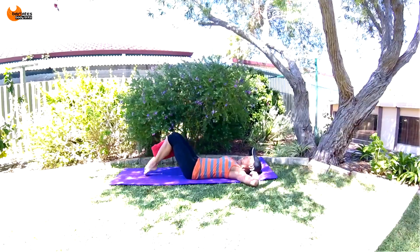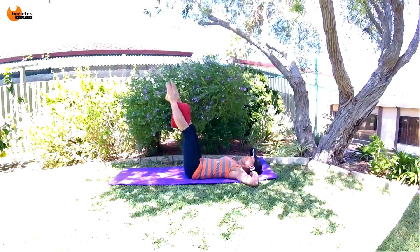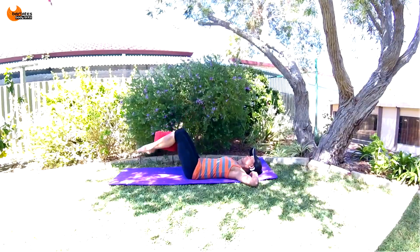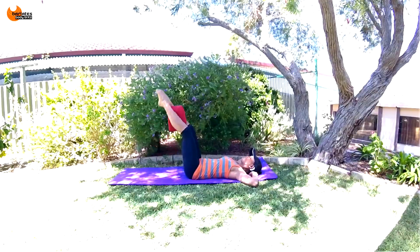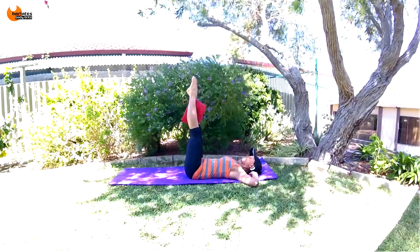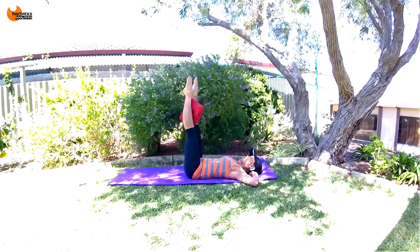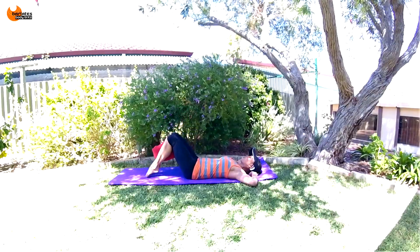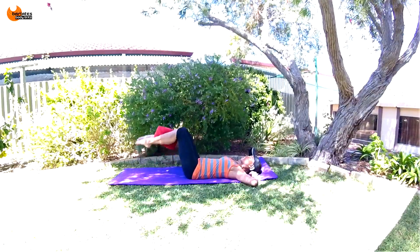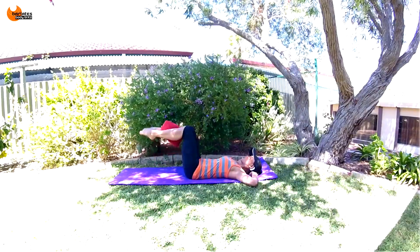Go for four, three — squeeze, squeeze, squeeze — two, squeeze, squeeze, last one, squeeze, squeeze. Now we're going to go down, squeeze while you're down there, then up. So down, toes are down, squeeze, squeeze, in with your knees, straight — down, squeeze, squeeze, hold your tummy in, straight.